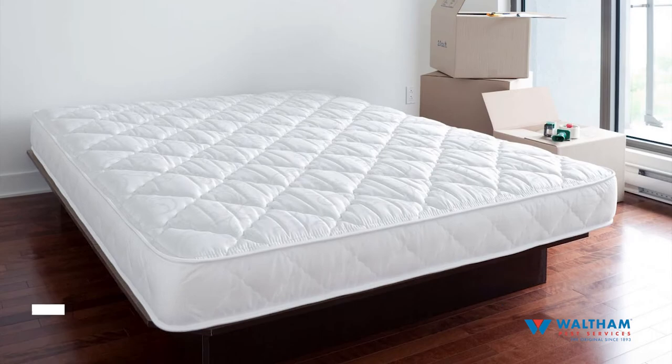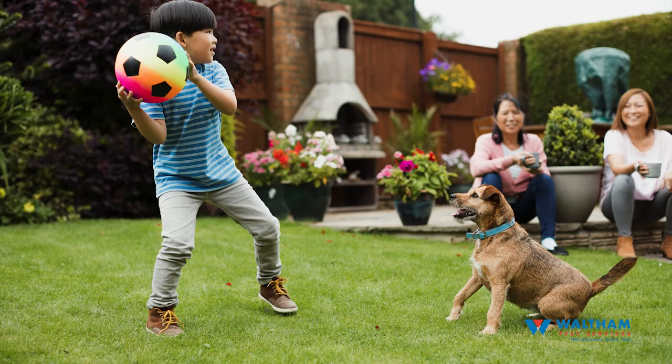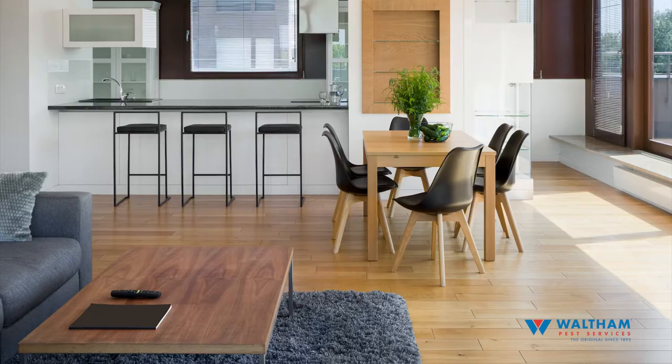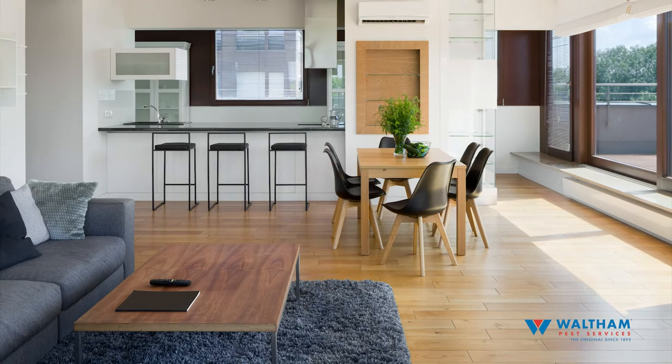Your apartment is now ready for your bed bug treatment. For your safety, you, your family, and all of your pets should be out of the building for between four and eight hours. Consult with your property manager before entering the building. Bed bug treatments usually require a few follow-up visits, so please try to keep your apartment as prepped as possible for a few weeks. For more details on how to prepare your home before treatment, reference the bed bug preparation checklist your property manager gave you. If you still have questions, contact your property manager. Thank you for taking the time to watch this video.